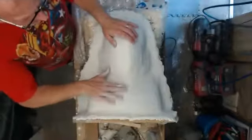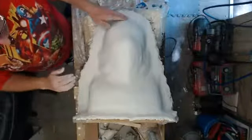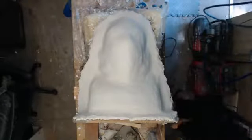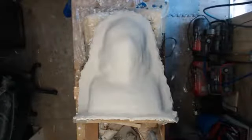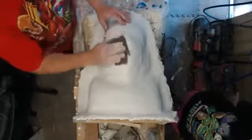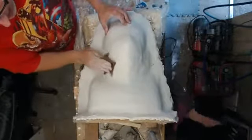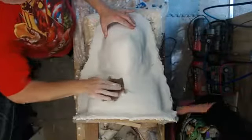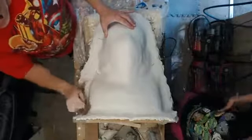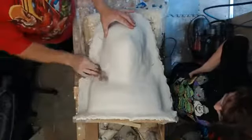Okay guys, we're back — we had a little bit of technical difficulties but we had to keep working because the material was setting up. So now we've got that sorted out. The mold is basically done; we spent the last few minutes just evening things out and getting our beauty coat done. We're now using a piece of burlap to rub the edges that are still able to take the sanding.